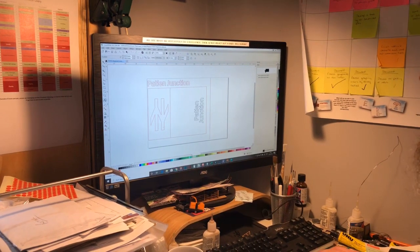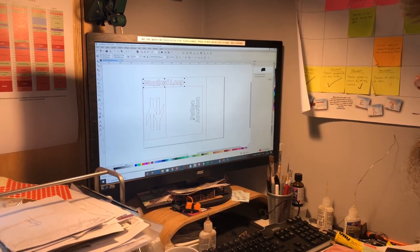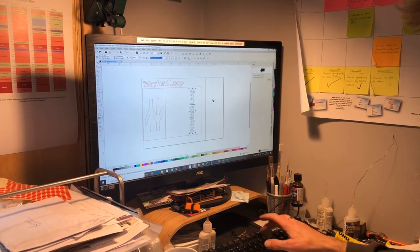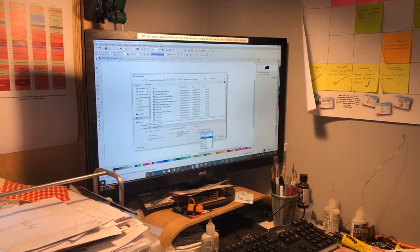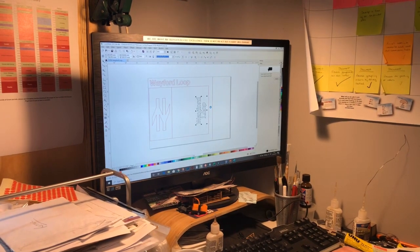All I need to do then is highlight the text and replace it with the name that's needed. Do the same with the name on the main part of the plaque. Just position it there, so that's ready to go. And all I need to do now is save it in the right format for the little laser in the other room.